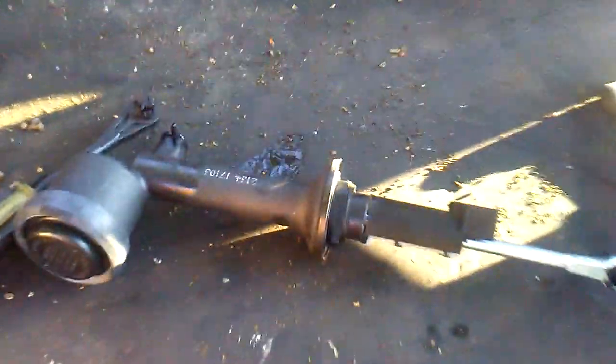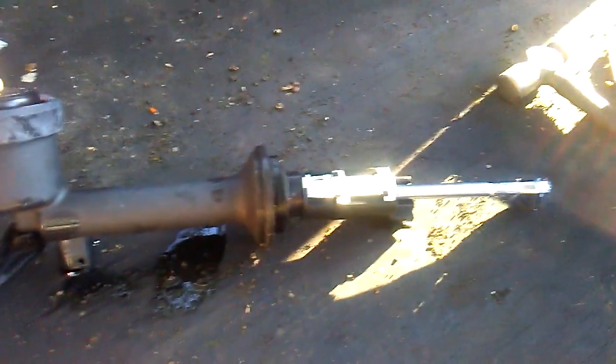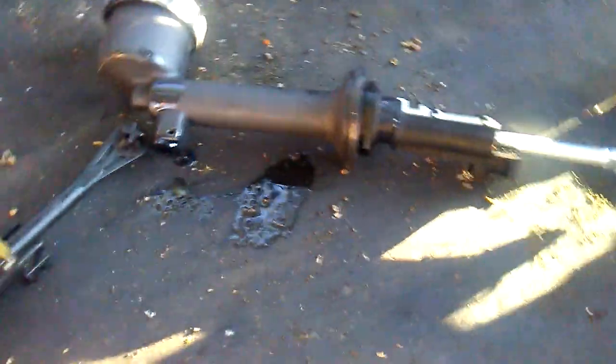Whatever works for you, just to make the job easier, because they can kind of be a pain to put back together. I've already took the clutch master cylinder out — here it is right here. And here's my new one. I did go ahead and — here's my old one.